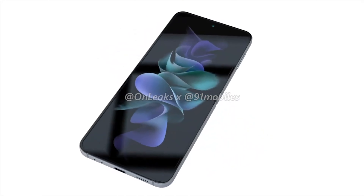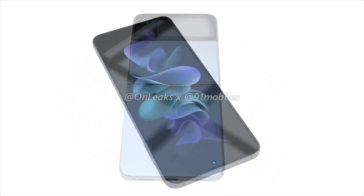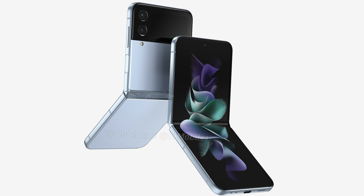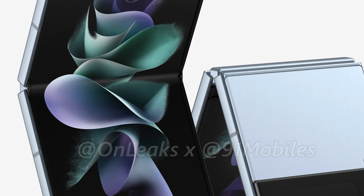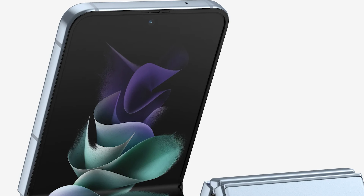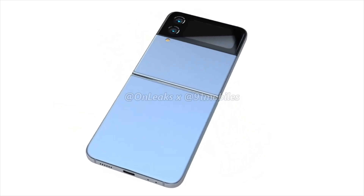Besides the Fold 4, the first renders of the Galaxy Flip 4 have also leaked online. The renders show a clamshell foldable that doesn't look all that different from the Galaxy Flip 3. Not that it's a bad thing – the Galaxy Flip 3 is one of the most beautiful devices – but fans were certainly hoping for an even more sleek design. The phone's edges do look a little flatter compared to the Galaxy Flip 3, which is a nice touch that falls in line with Samsung's design language for newer devices, such as the Galaxy S22 and S22 Plus.